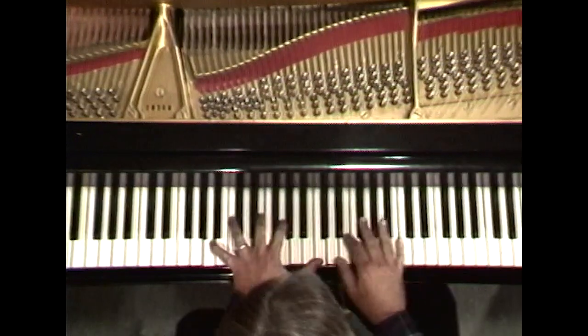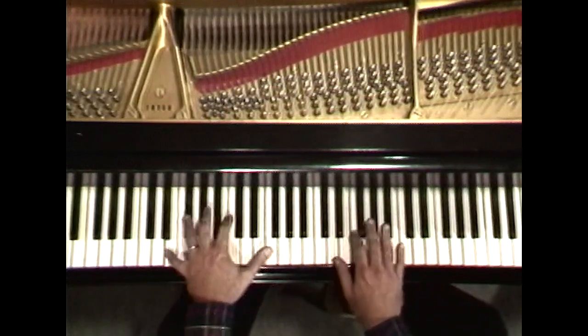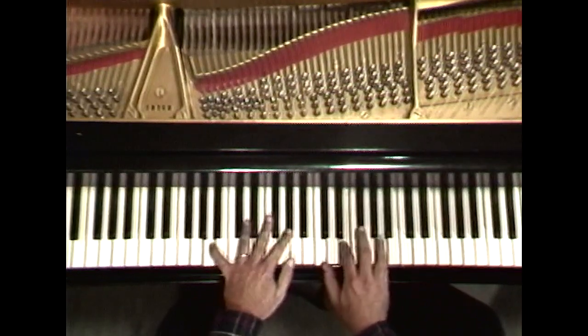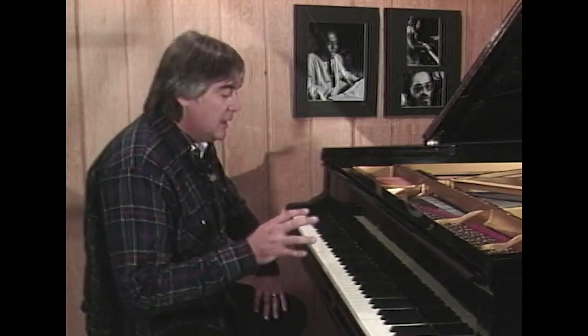Now you notice, before I was doing some inside — what I call inside motion. We have the end of the phrase. It just came to mind, talking about the 2-5-1 progressions. For a few minutes, let's leave Autumn Leaves where it is.